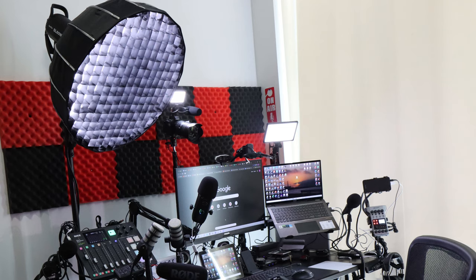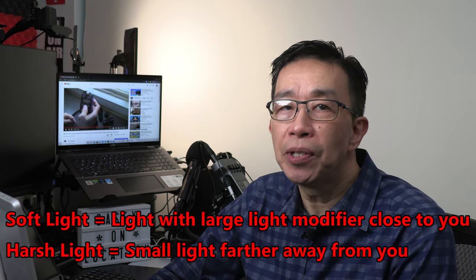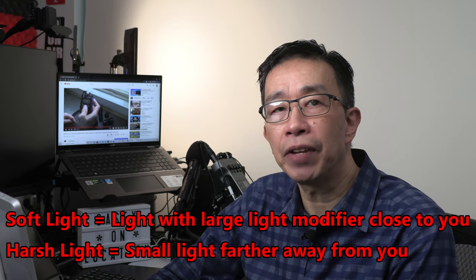Using a decent-sized circular softbox with a honeycomb grid positioned off camera on a light stand nearby will provide 100 times better lighting compared to any on-camera light. A good-sized softbox is also better than any ring light, because a ring light is usually small — between 6 to 12 inches — and therefore puts out harsh lighting that causes large unnatural-looking catch lights in your eyes. The important thing for good lighting is to use a decently large-sized light modifier, such as a circular softbox, positioned close to you no more than a few feet away.